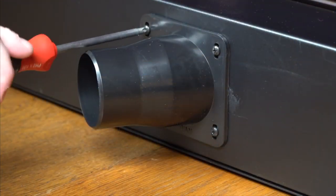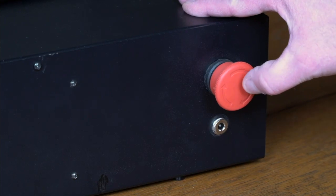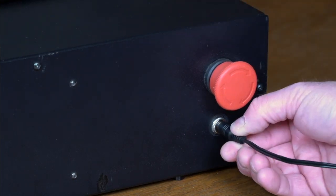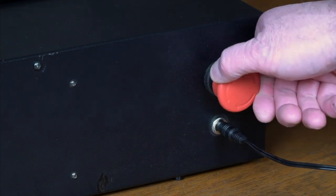Attach the vent hood using the included hardware. Push in the red power switch to deactivate the machine before connecting the power supply. Then you may safely connect the power supply. Turn on the Moray by twisting the power switch clockwise.